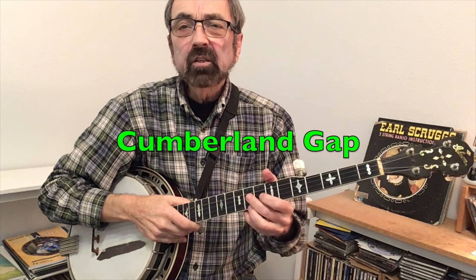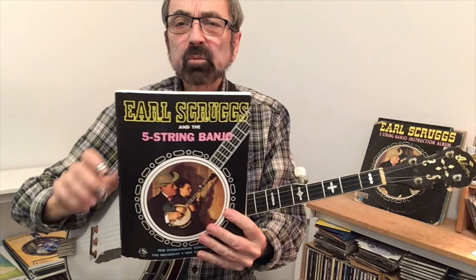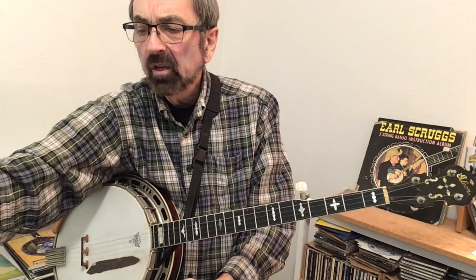One of the easiest up-the-neck high breaks to learn is a song called Cumberland Gap, which also appears on that Foggy Mountain Banjo album. The tab for it is in Earl Scruggs' book on page 109 in the original edition and page 82 in the new revised edition.